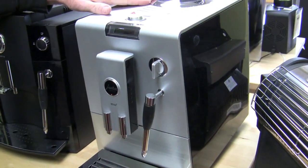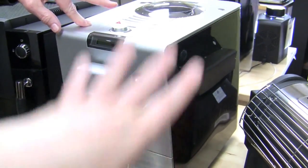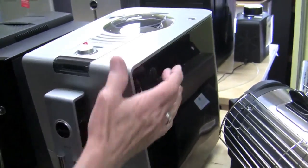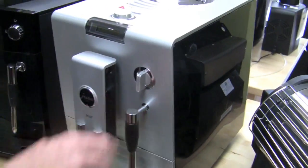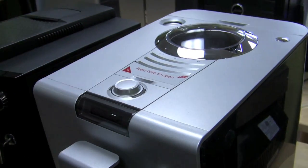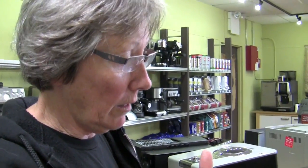This is the Ina 4. There's also the Ina 3. The 3 is going to be identical to this, except black instead of silver — so this is two-tone and the 3 is one-tone, with a matte finish and shiny sides. One programmable button of choice, and you can program what they call the aroma, which is the strength — how many grams are going to be ground — and the temperature, and the volume of coffee.